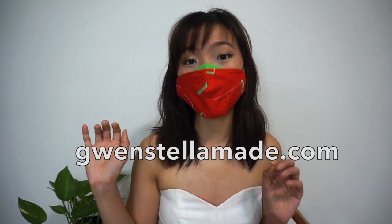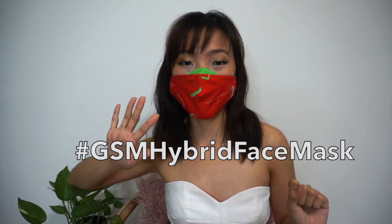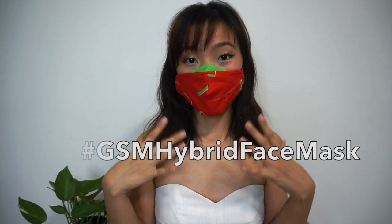I hope this video tutorial is helpful for anyone who's interested in making a hybrid face mask. Don't forget to head over to my blog to download the free mask template. If you don't have access to a printer, there's also a tutorial on how to draft the mask template on your own. Let me know what you think about this face mask pattern in the comments below — don't be shy about asking questions, I'll try my best to help. And don't forget to share your version with the hashtag #GSMHybridFaceMask so everyone can see what the face mask looks like on different faces.